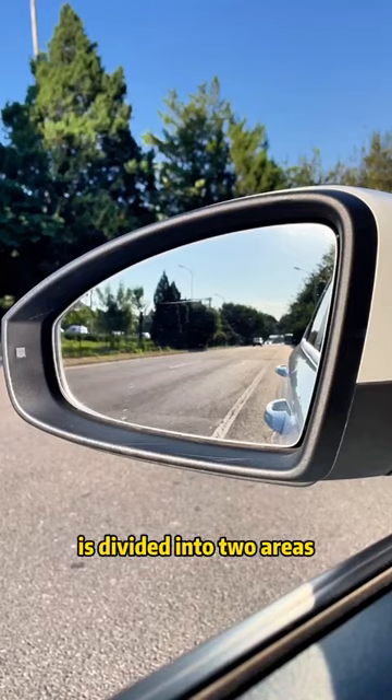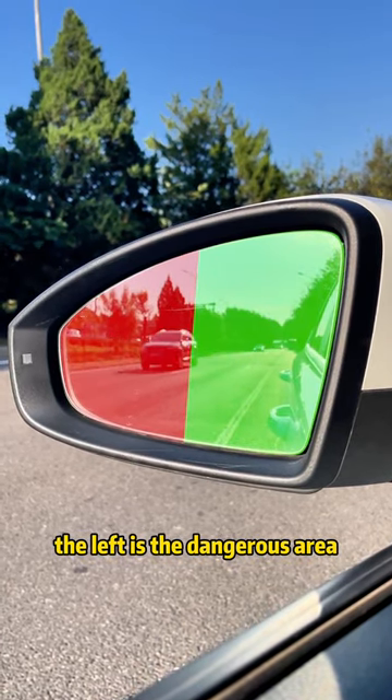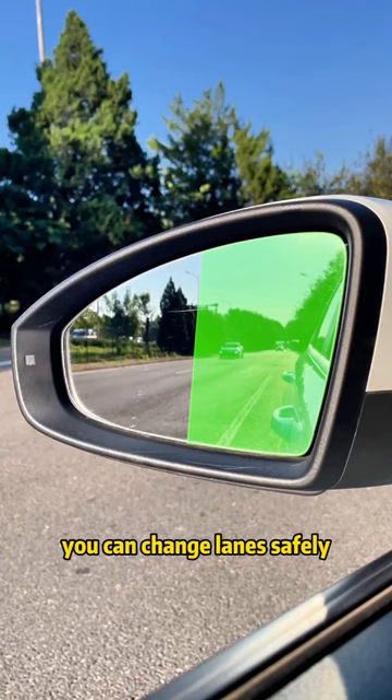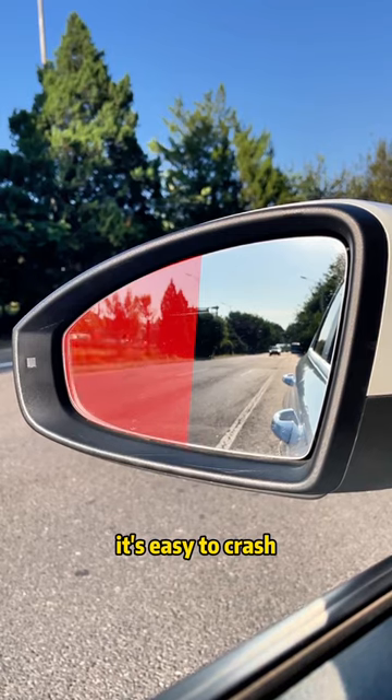In addition, the rearview mirror is divided into two areas. The right is the safe area, the left is the dangerous area. If the car behind you is in the right area, you can change lanes safely. But if it's in the left area, don't change lanes — it's easy to crash.